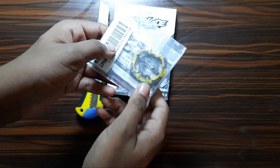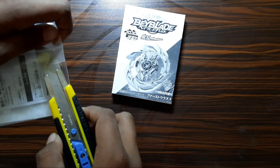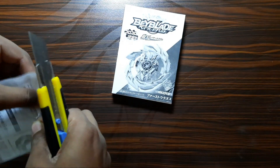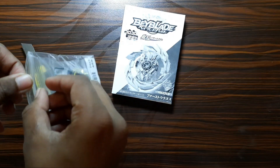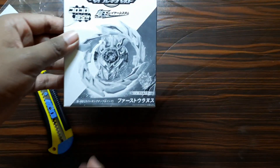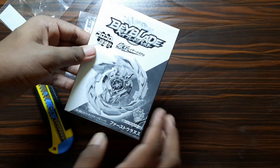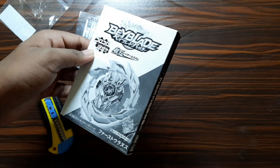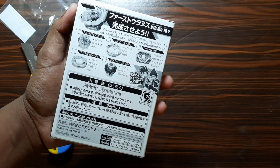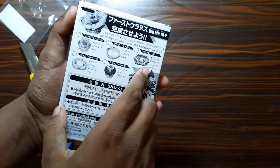I have this golden chassis which is recommended for the anime manga combo. This is the first ever Super King Beyblade made in the Super King layer system, and it came out with the monthly magazine. In the back you can see the recommended combo for the bay: First Uranus chip, first ring, 1D chassis.